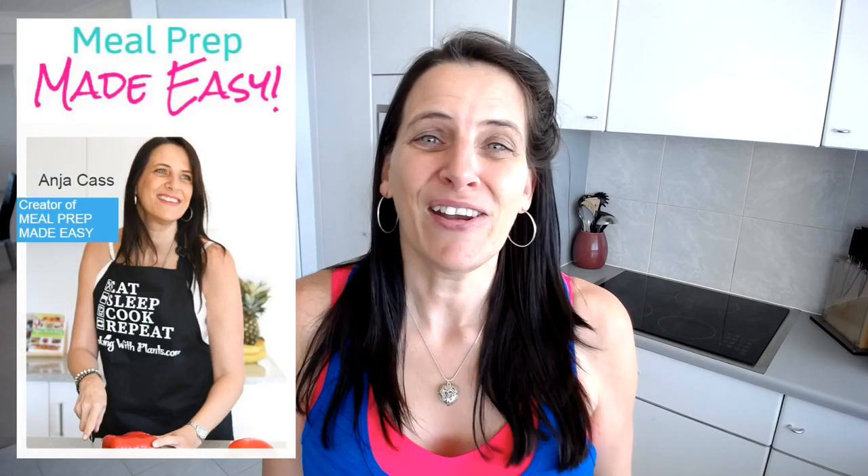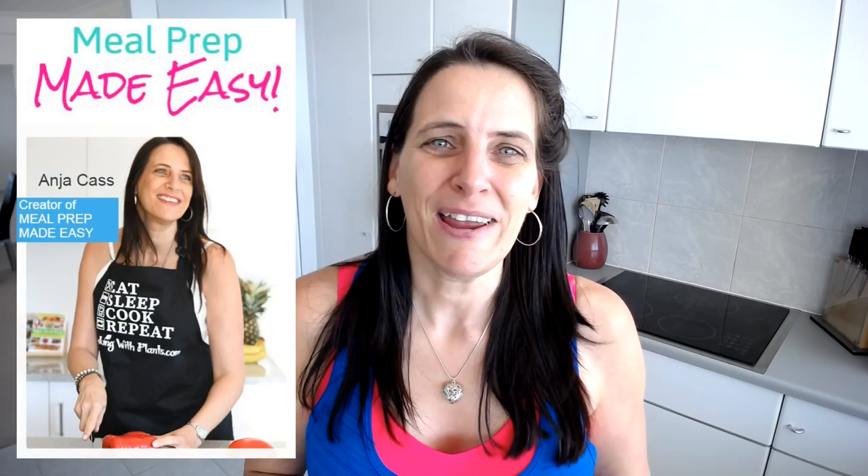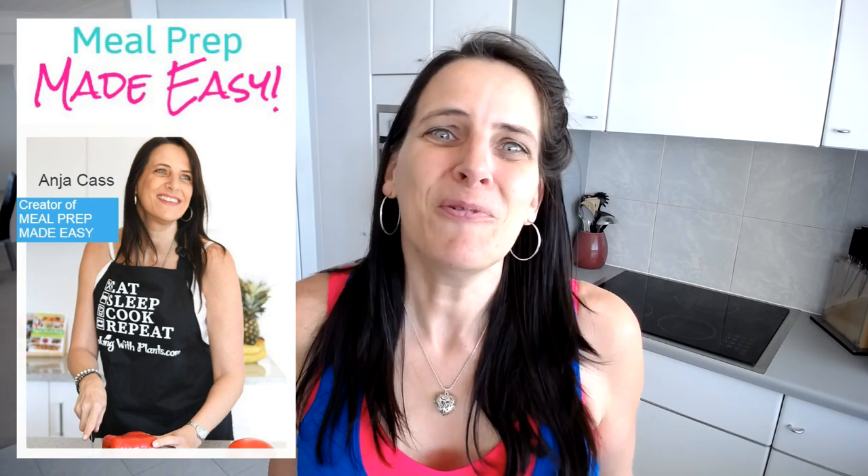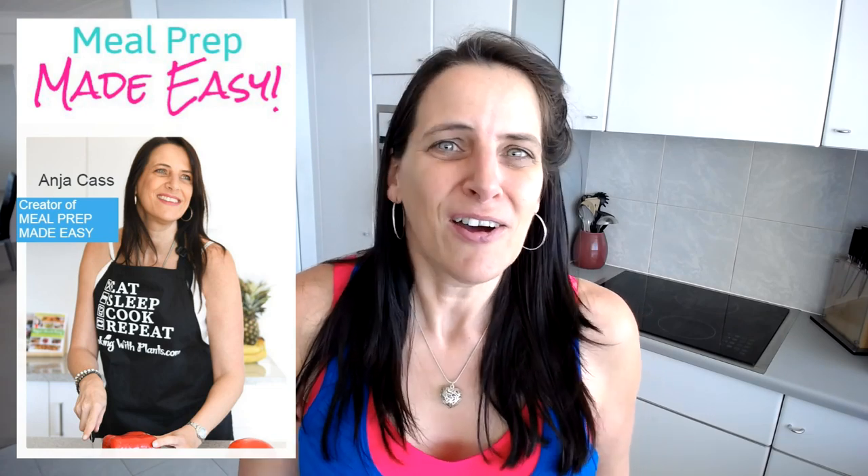Hi and welcome to my channel. My name is Anya Cass and welcome to Cooking with Plants. Today I want to announce my brand new course that I have just released, which is Meal Prep Made Easy. I know so many of you have emailed me and messaged me and requested help with stressful days and time management.